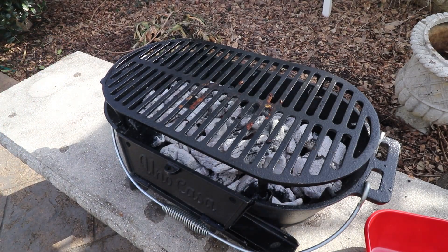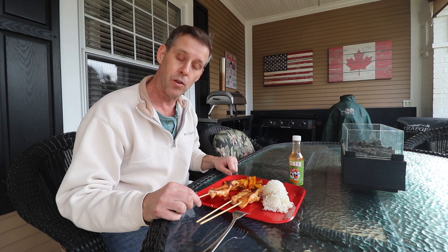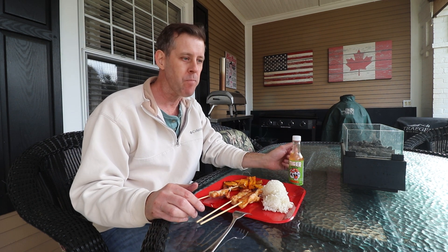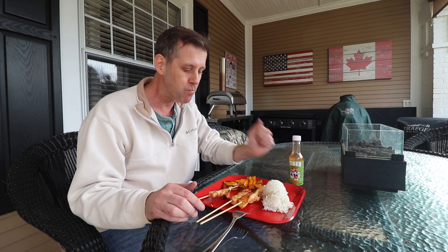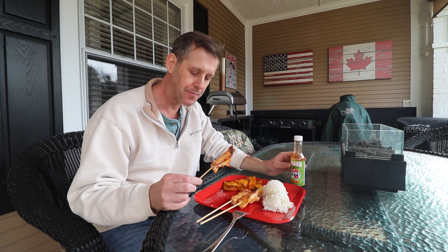Now let's go eat. So now we have our little lunch here — chicken kebabs with some grilled yellow pepper. Added a little rice from the rice cooker. Let's see how this tastes. That'll work. That is great.